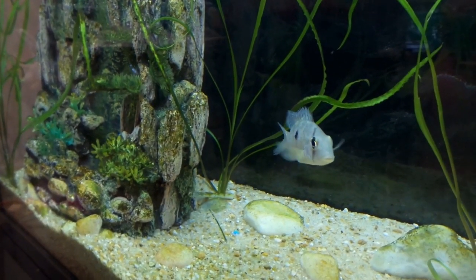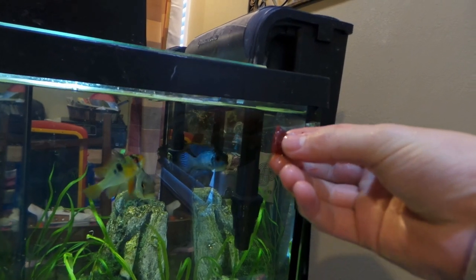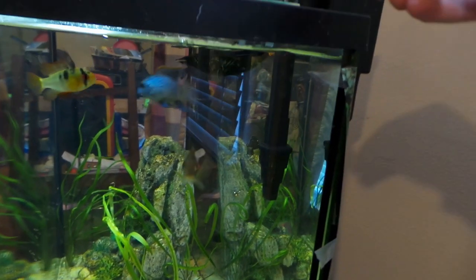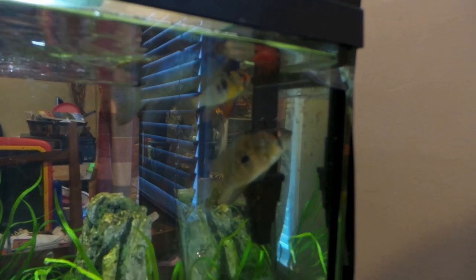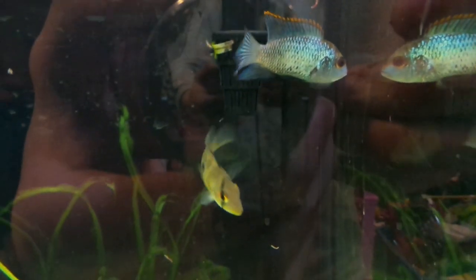They're not skittish at all — I've been walking right up to the tank and they haven't been spooking one bit. I'm gonna throw some blood worms in the tank and see if they eat them. I'm just gonna drop this little chunk of blood worms in here — oh, look at him! One of them is already coming up, like he already knows he's about to get fed. We're just gonna drop that in there and try not to spook them. There he goes — one of them is eating!